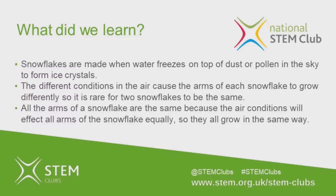If you've made several snowflakes, take a look — are any of them the same? So what have we learned? Snowflakes are made when water freezes on top of a particle in the sky and forms ice crystals. The different conditions around the snowflake as it grows causes the arms to grow differently, so it's unusual for two snowflakes to be the same. All the arms of the snowflake are the same because the air conditions affect all the arms equally.